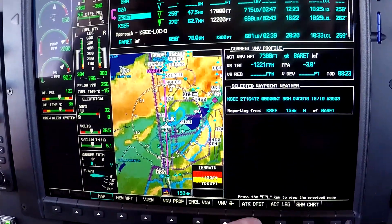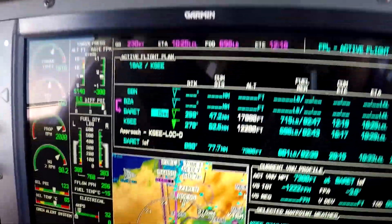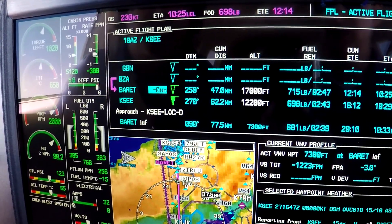The long track offset is the soft key at the bottom, and see how that allows you to put in the distance. We want minus ten, so it's ten miles this side of Barrett.